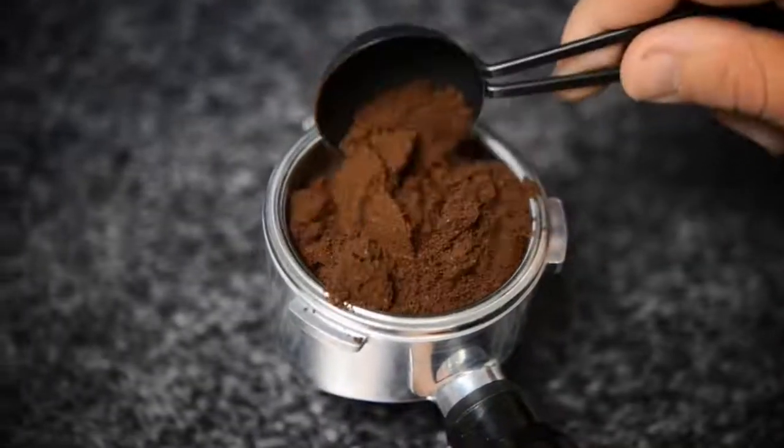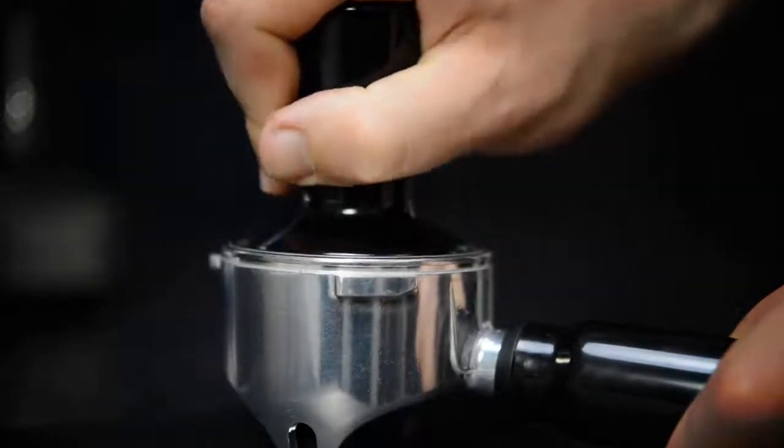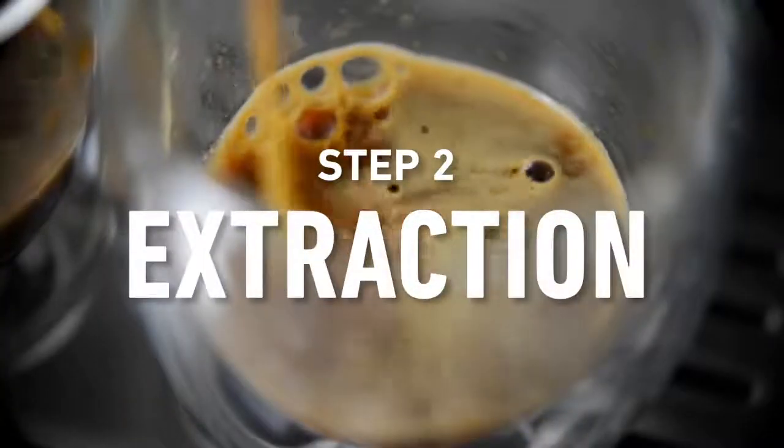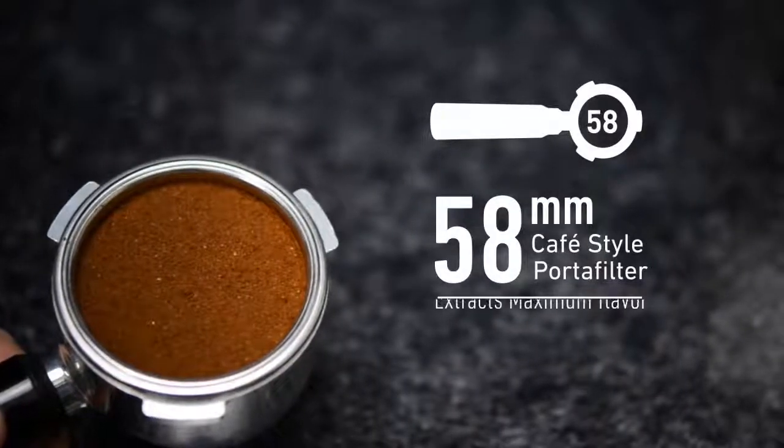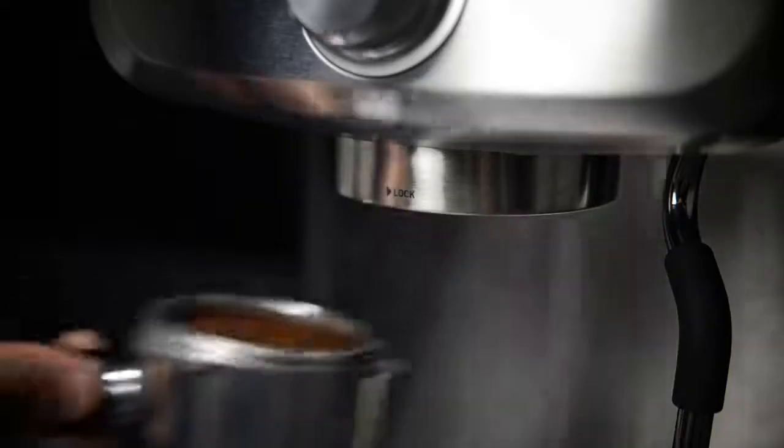The 58mm cafe-sized portafilter holds more grounds and ensures even water dispersion and extraction for robust flavor. Thermoblock heating technology and PID temperature control delivers even heat for consistently great-tasting espresso, and pre-infusion gently blooms the espresso grounds for optimally extracted espresso.